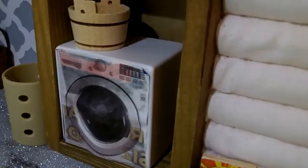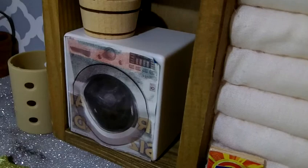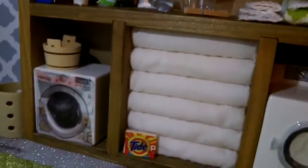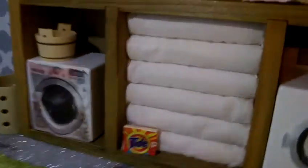Since I didn't have a dryer, I made one. I just took a printout and put it on a white box — and that's the dryer. This wooden box was actually the interior of a jewelry box.